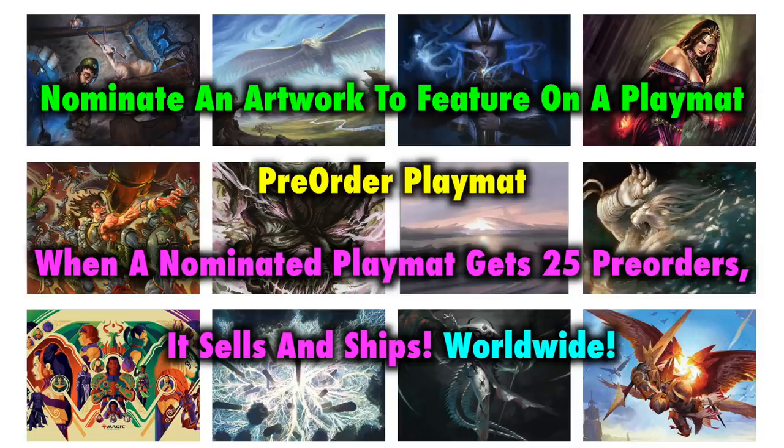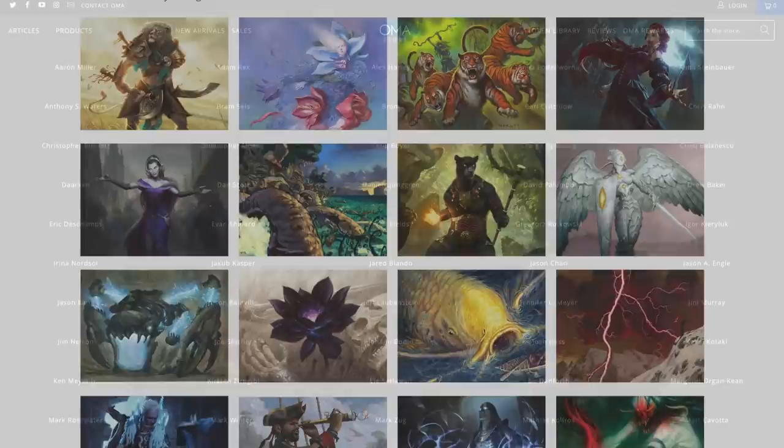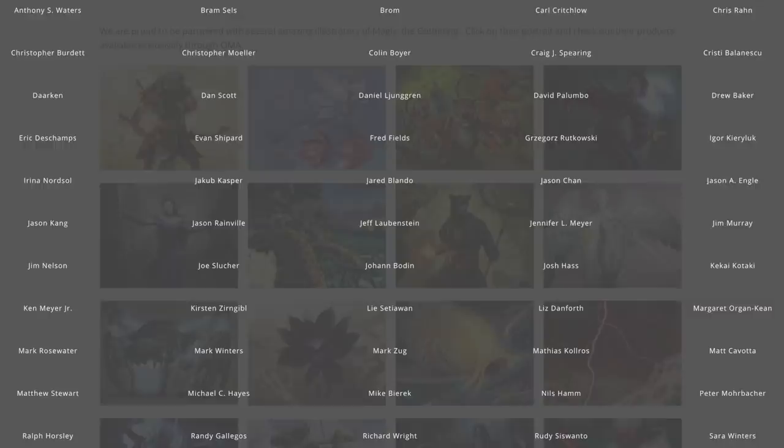The OMA store can't just instantly add any artwork from throughout Magic's history. First and foremost, they need to be able to get in touch with the artist and get that artist's approval, and then they need to get approval from Wizards of the Coast. So don't expect an instantaneous system. What they need you to do is write in with whatever artwork you want to nominate, and then they will take the time to contact that artist and get approval. If they're looking to get hold of an artist that's more obscure or older, that may be difficult. Also, some artists might just decline. OMA already has nearly 100 artists they already work with, so I highly recommend you take a look through their website to see all the artists they already have a relationship with. If you want artwork from any one of these artists, it's probably very easy to get it nominated and added to the pre-order page.